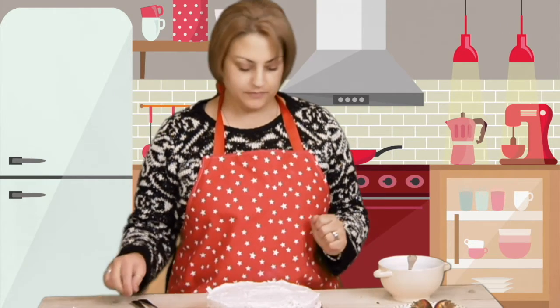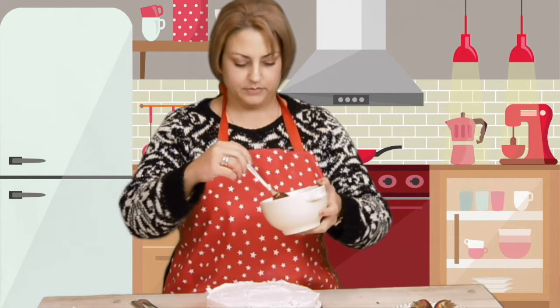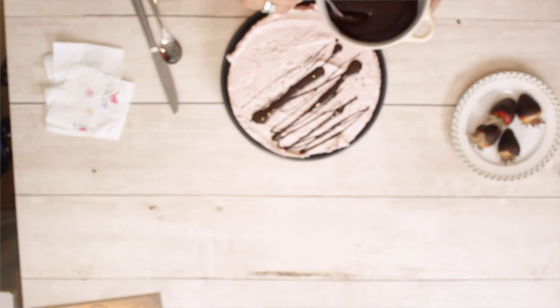Now it's done. Now I'm going to drizzle some chocolate. Put some strawberries on it.